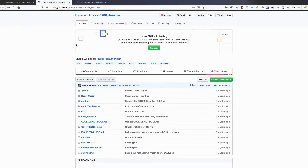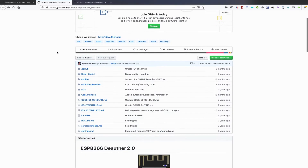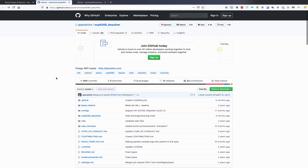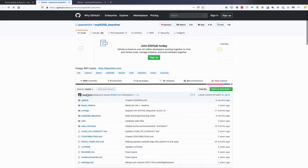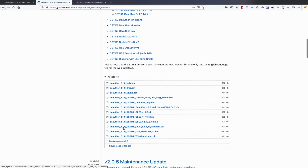This section isn't strictly necessary, but if you get a deauther wristwatch and you don't have any firmware on it, need to fix corrupted firmware, or something's just not working and you want to reinstall it, then this is the way to go about it. We'll start at Stefan's GitHub repository, github.com/spacehuhn, and go to the esp8266_deauther page. We'll look for the releases tab and find the applicable release for the deauther wristwatch. Once it loads, we'll see a bunch of different bin files that we're going to use to install this.